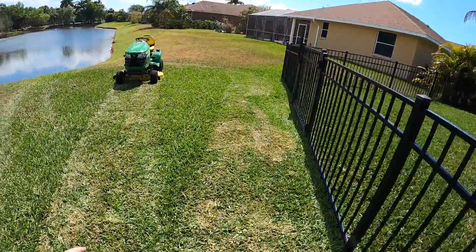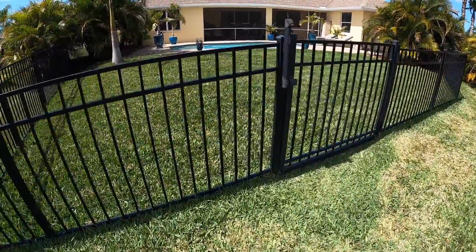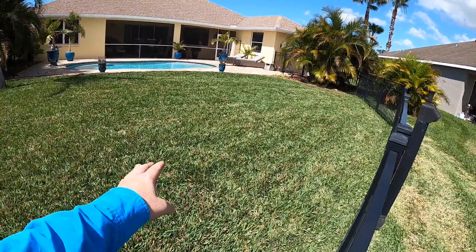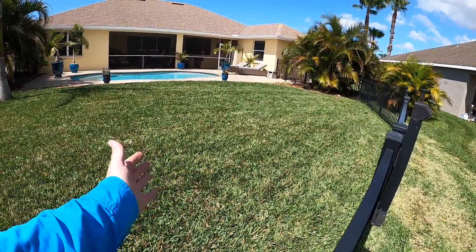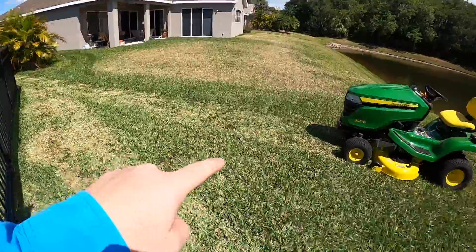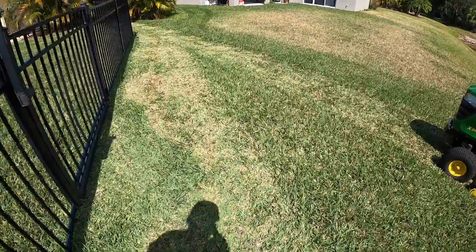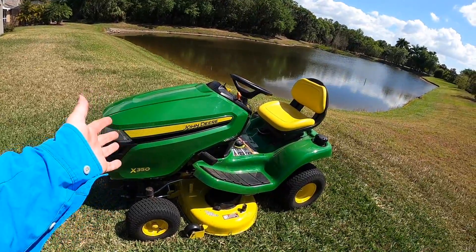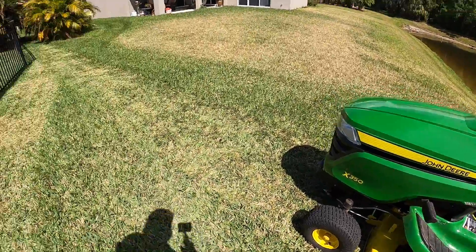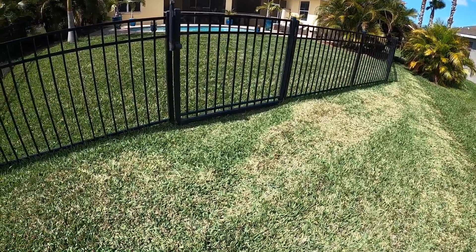See that? It just scalps the heck out of it, and look, that's at the highest setting. You can see where I mowed with the Super Recycler — no scalping. The zero turn goes to four and a half inches, but when you put the weight on it, it gets down to four, whereas this only goes to four so it scalps. Pro Vista back here behind a fence had to take one for the team so you guys could see. I'm not knocking the John Deere, but if you have St. Augustine grass, that's something you're going to have to consider. I'm using this on Zoysia and Bermuda at the church, so it won't matter. We're going to hit it with some Humic 12 today — that'll help it recover.